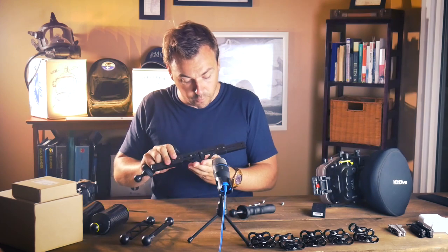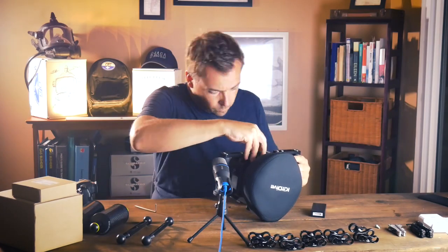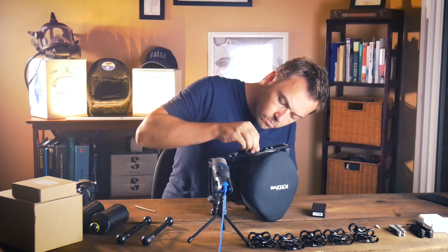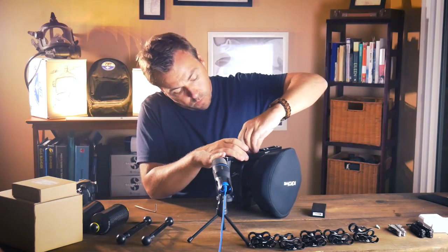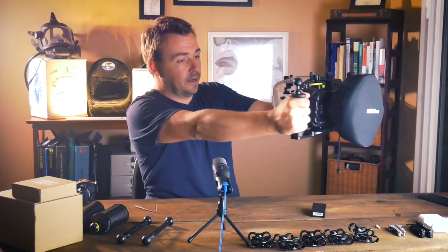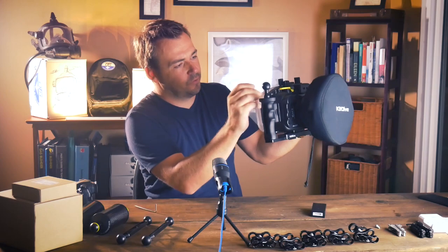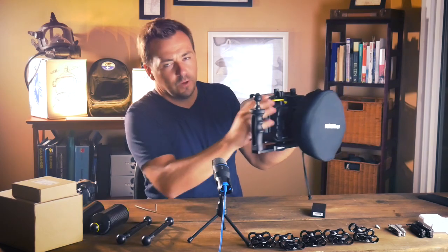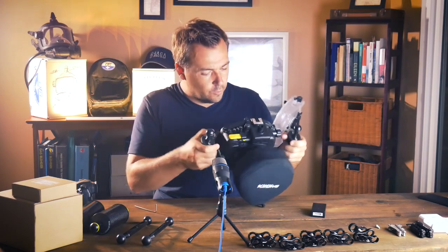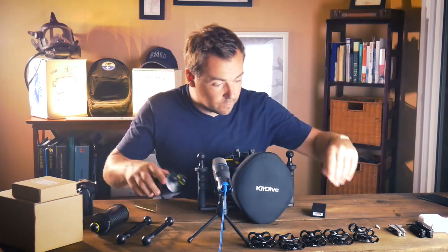Alright guys, very simple — that feels pretty ergonomical. I can't really reach the trigger here but I'll just go in between with my hand, that's not a problem. Next we're going to install our arms, again very straightforward.